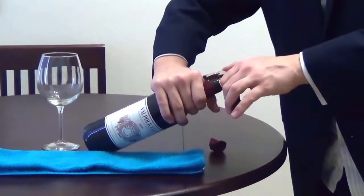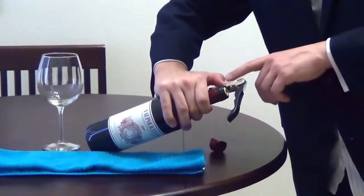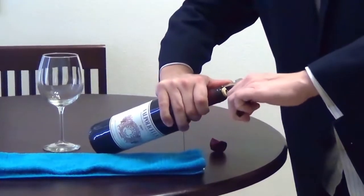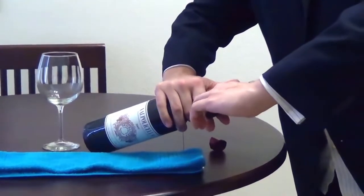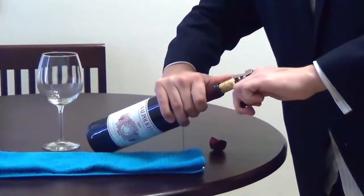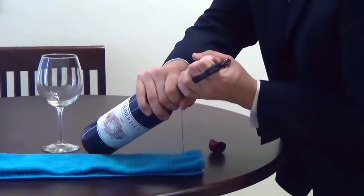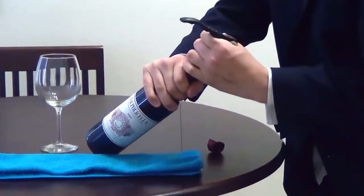See how the double-hinge wine key works: take this part down, press with your thumb where this first hinge is right here, and then pull up once. Then go back down and go to the second hinge. From there, take your dominant hand, grab it, and slowly pull the cork out.